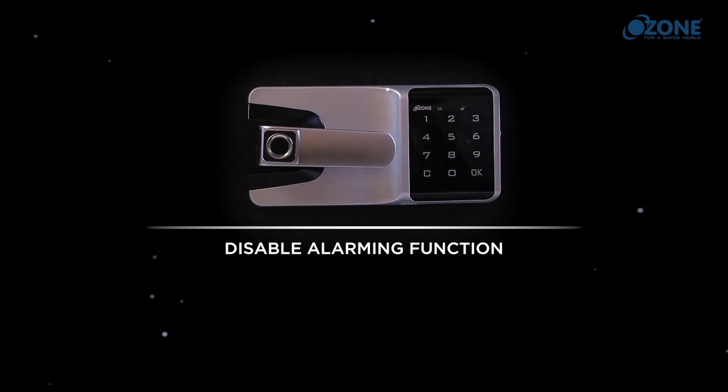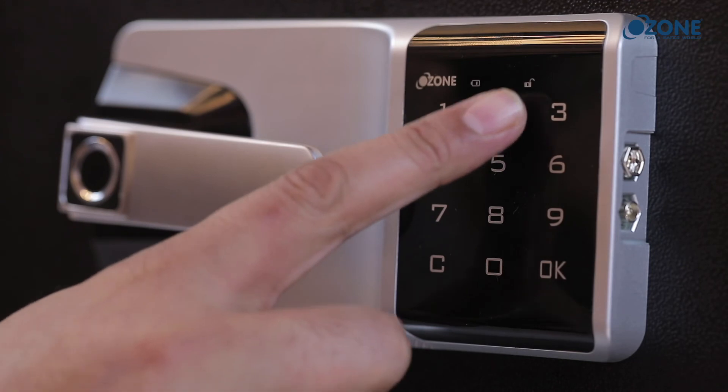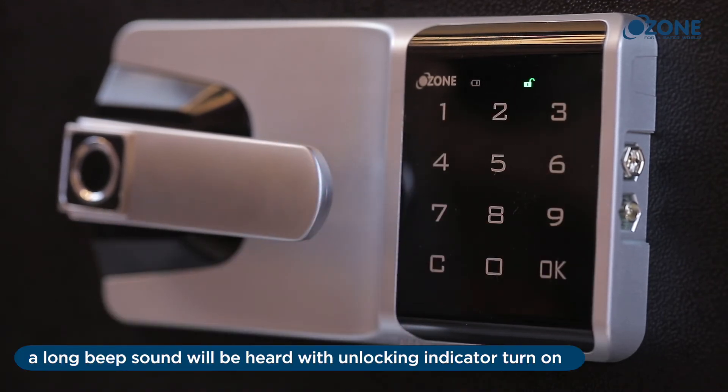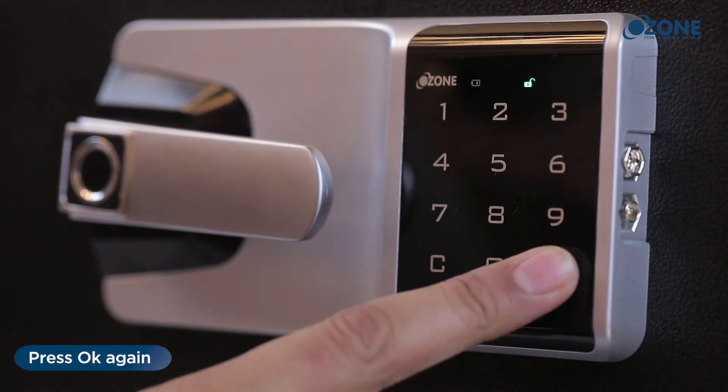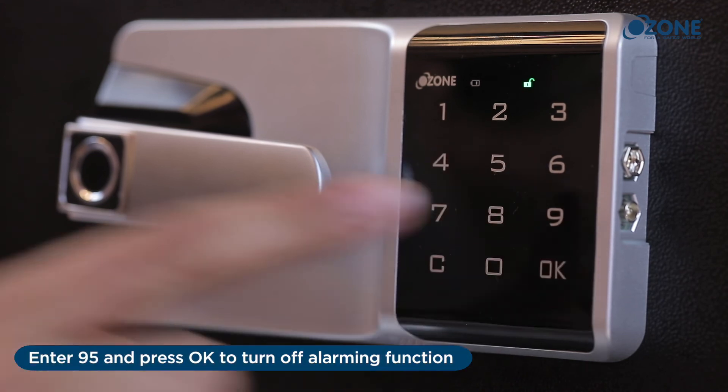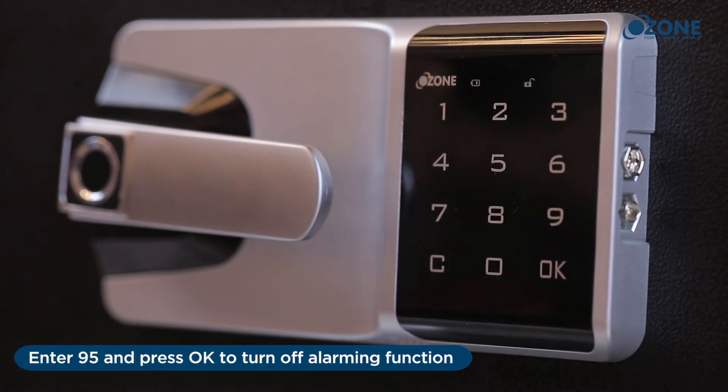Disable alarming function: enter the master password and press OK. A long beep sound will be heard with the unlocking indicator turning on. Press OK again — the unlocking indicator will start blinking. Enter 95 and press OK to turn off the alarming function.